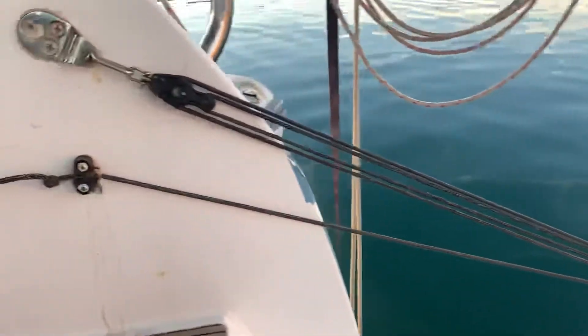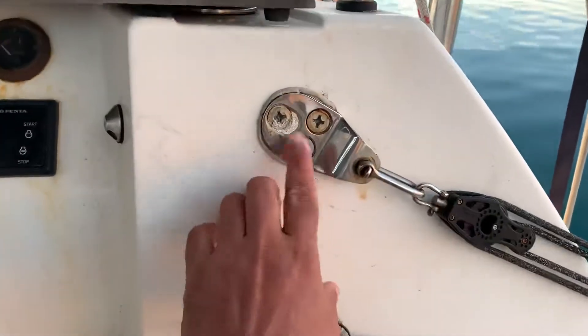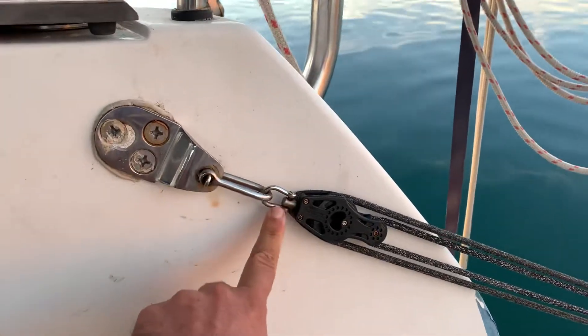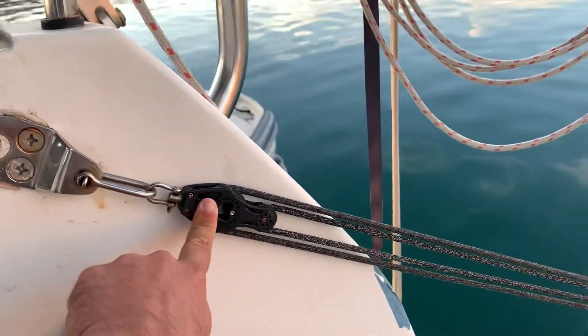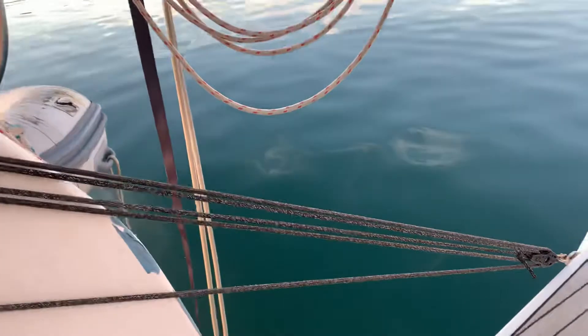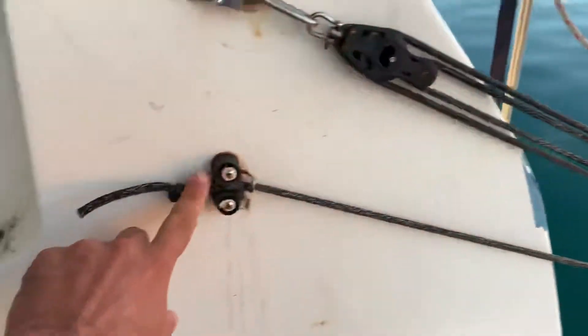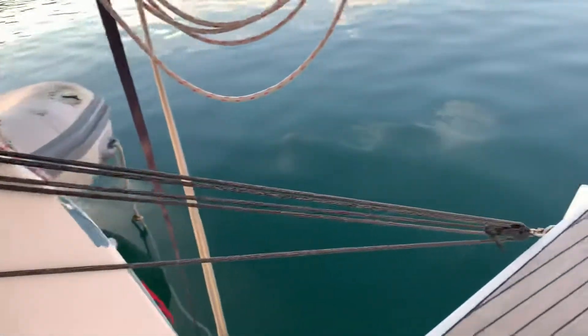You just install it this way. I used the original Bavaria hardpoints here, and I've just installed a shackle, another shackle, and the block here. You just wire your way through this 4-to-1 block and come and cleat it here. It's a simple, cheap solution.